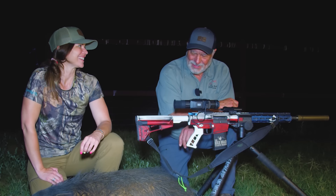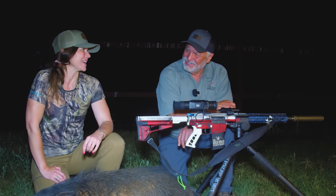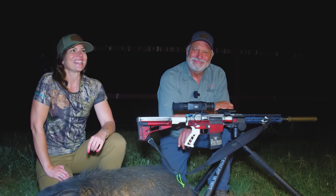That was a lot of fun. I knew you could do it. You got your first Texas pig! My first Texas pig. Well, congratulations. Thank you. I'm glad you came. A girl from California can shoot — yes, we can!